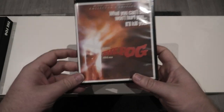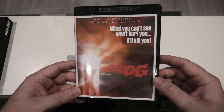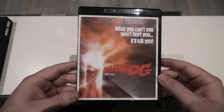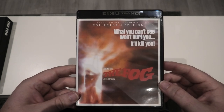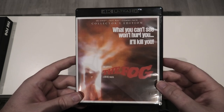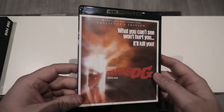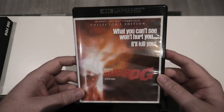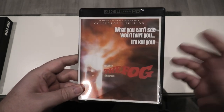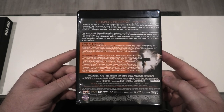Opening it up, I've flipped the artwork around and we've got this very unique looking artwork that I've never seen before for The Fog. I think that is the scene with the weatherman — very nice to get that. The opposite artwork you get on this is the same as the slipcover so I'm not going to show it again. On to the spine — it's the exact same. Around to the back, it's just showing the features again.